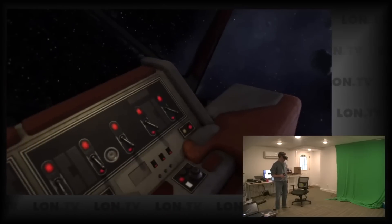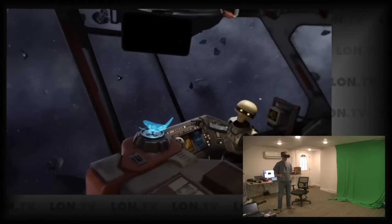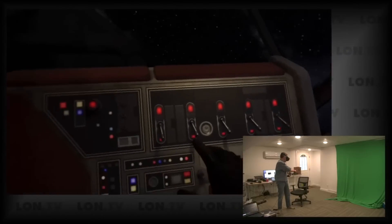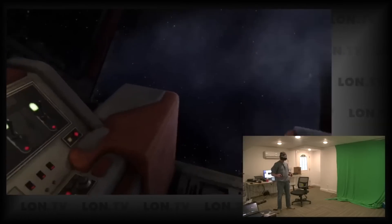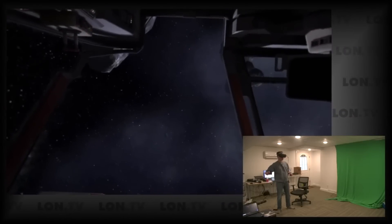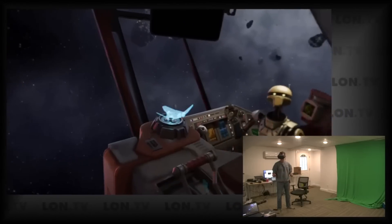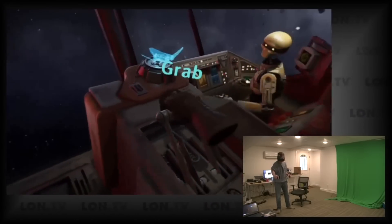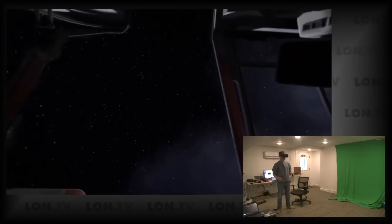Next up is the PC version of Vader Immortal, one of the cross-buy games. If you bought it on your Quest, you'll have it available on PC too. The graphics definitely looked better running through the PC versus the Quest standalone, though I was surprised by how good the Quest version is in comparison. If you want to re-experience Vader Immortal with more visual fidelity, you can enable high graphics mode through your PC provided your hardware is up to the task.